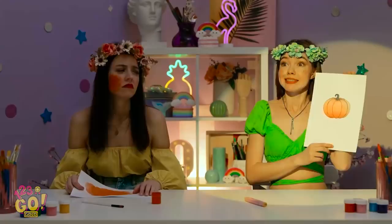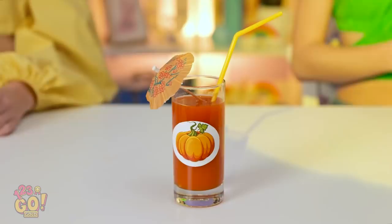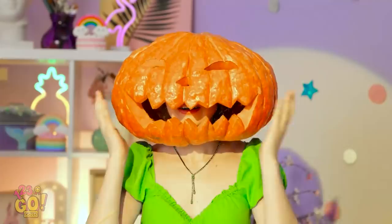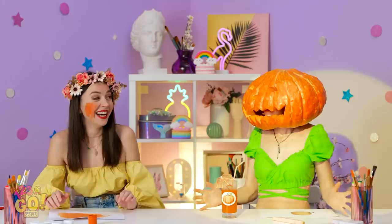You've got a little something on your cheek. Really? What? Paint! It suits you! Yes! What's the prize?! Pumpkin juice? This isn't nice. I feel funny. What's happening? Do I have a pumpkin for a head? AHHHHH! At least you have a costume for next Halloween. I hate this game!